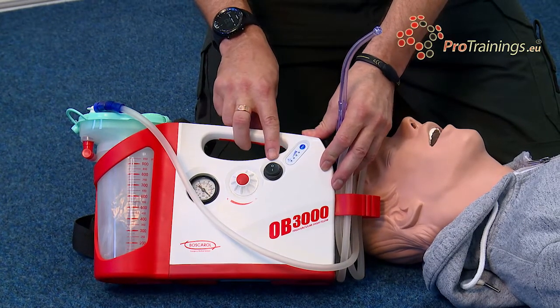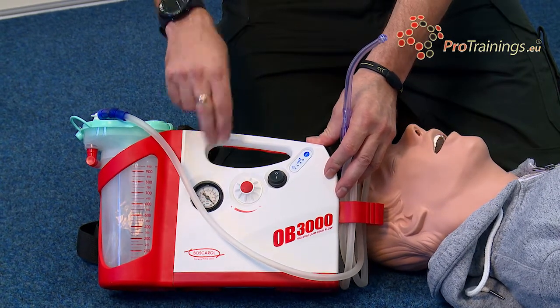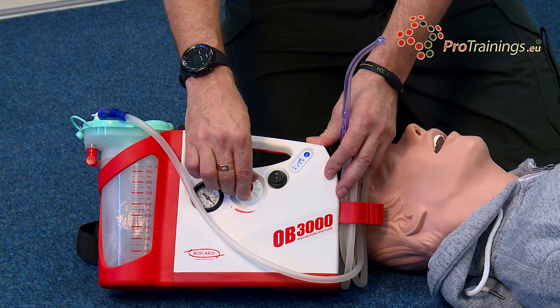It has an on/off button to make the actual unit work itself. It also has a pressure gauge so we can see the actual pressure or suction or vacuum that we're creating to clear fluids, which can be altered with the regulator in the centre.